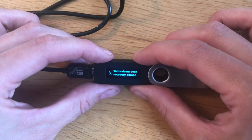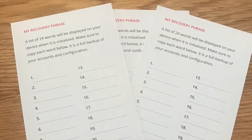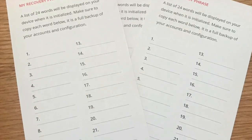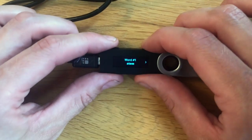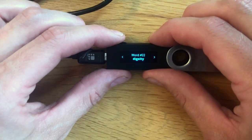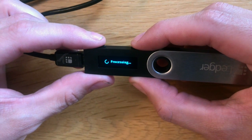Next it'll ask you to write down your recovery phrase. You did actually receive a piece of paper within the Ledger Nano S box where you can write down your recovery phrase. Please ensure that you don't keep this on your computer — keep it offline. It will be a list of 24 words, so do ensure that you put these in the correct order as well — it's really important. Then it'll ask you to confirm those words against what you've actually written down in your recovery phrase.